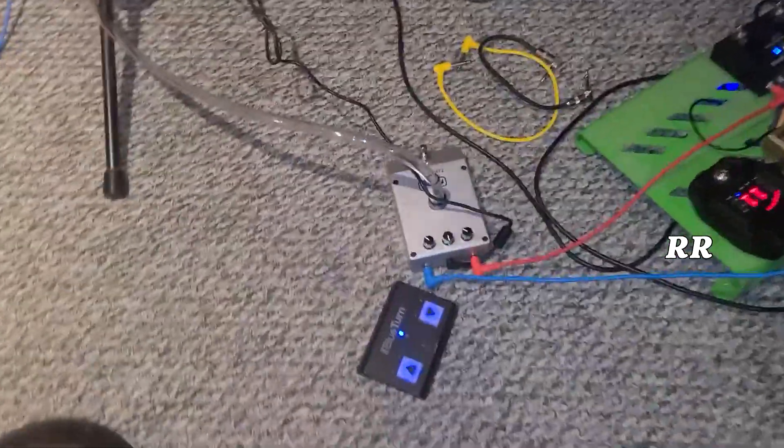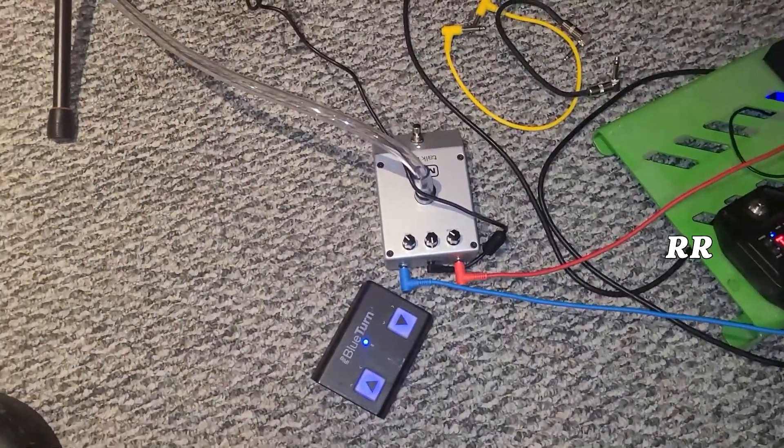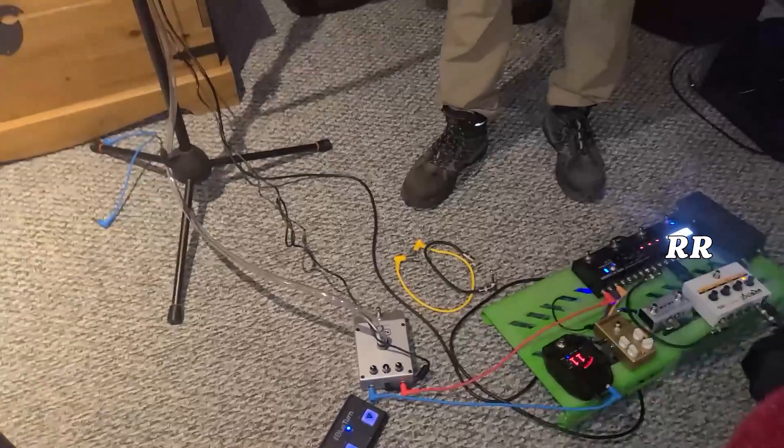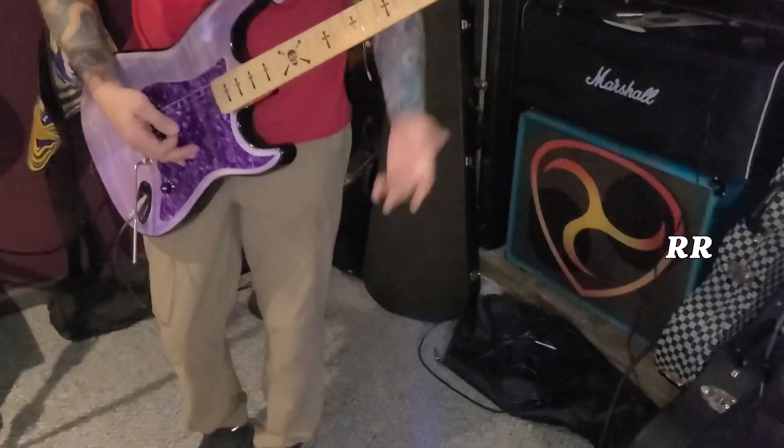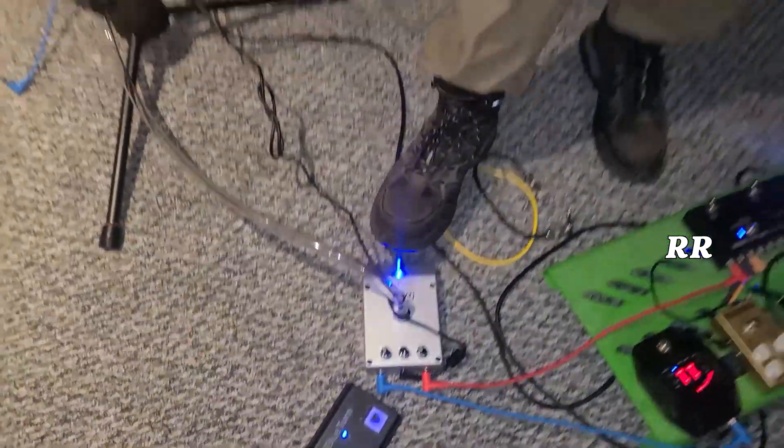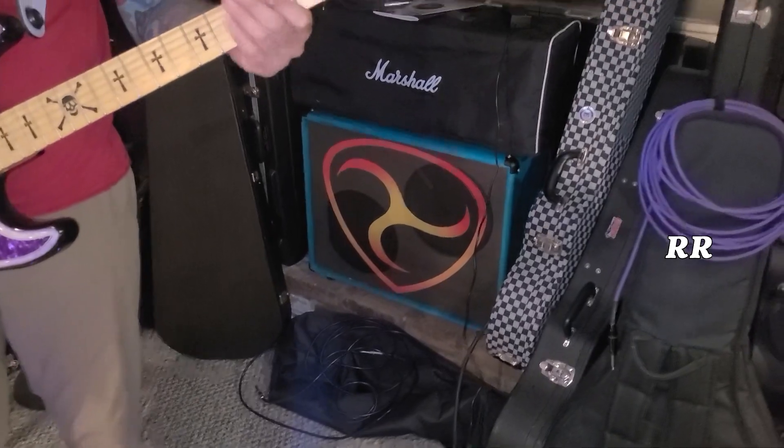So we've got this thing set up right here. You can see we've run it through the pedalboard in and out. The guitar is coming through the amp, but when we activate the MXR pedal, it kills the sound to the amp and sends the sound through the PA system.